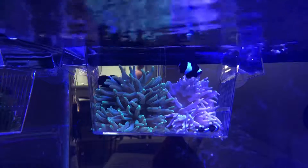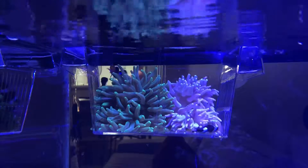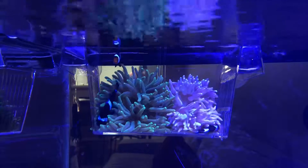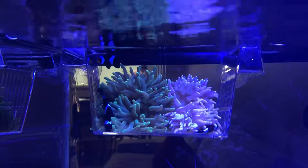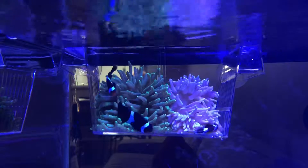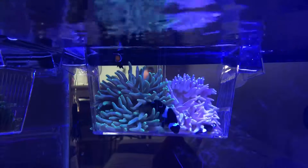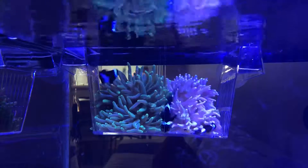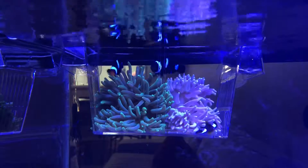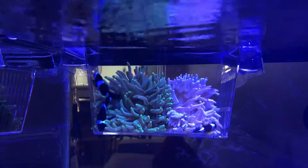I'm so happy that they just followed the new clownfish and started hosting the long tentacle anemone. This is so interesting. I just want to share this experience with anyone who has clownfish and never had a successful experience making them host an anemone. Go buy another hosting clownfish, put your existing clownfish together with it, let them mingle, and you will see they will learn from each other and finally your clownfish will host the anemone.